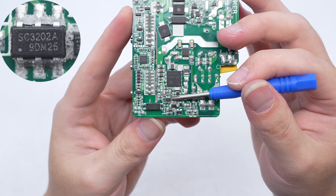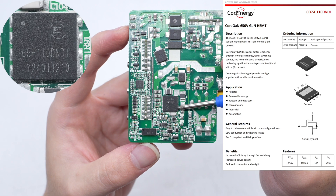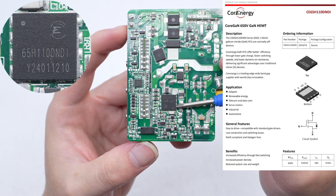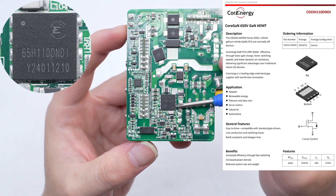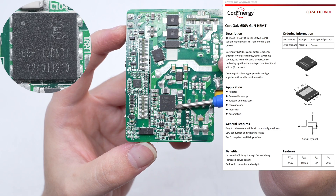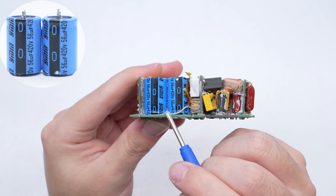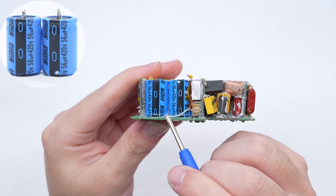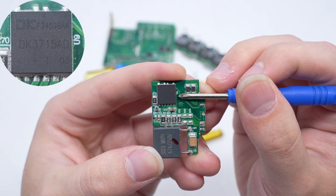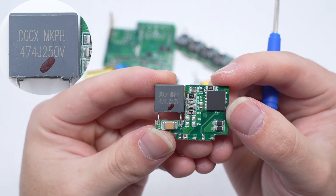The PFC controller is from South Chip. The PFC MOSFET is from COR Energy and adopts a DFN 8×8 package. This cascode GaN device uses COR Energy depletion process technology, with a withstand voltage of 650V, a transient withstand voltage of 800V, and an on-resistance of 110 milliohms. It has an extremely low gate charge. The PFC synchronous rectifier is from PCSemic. The two blue high-voltage filter electrolytic capacitors are from Ymin — 420V 56 microfarad. The switching power supply master control chip is from DK. The resonant capacitor is from DGCX, 0.47 microfarad, 250 volts.